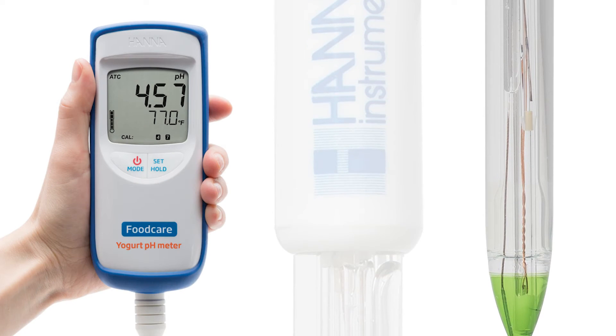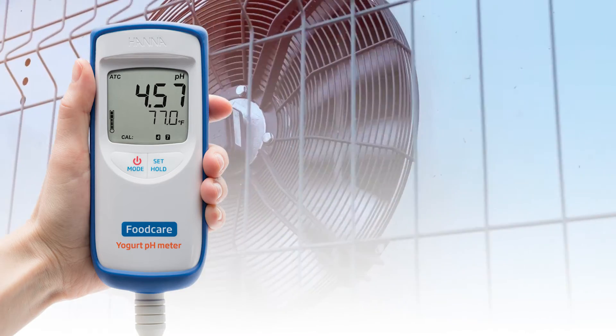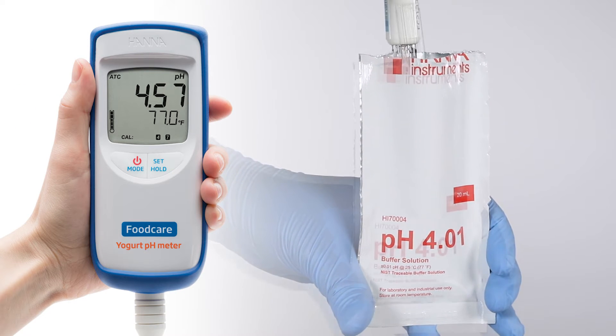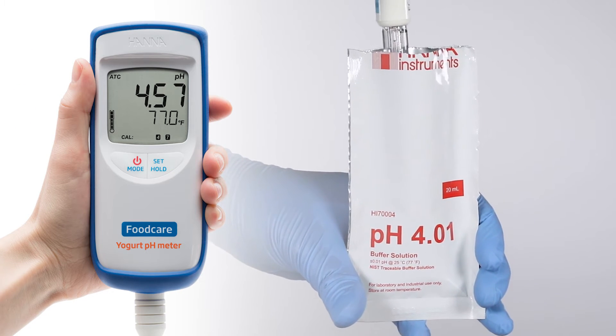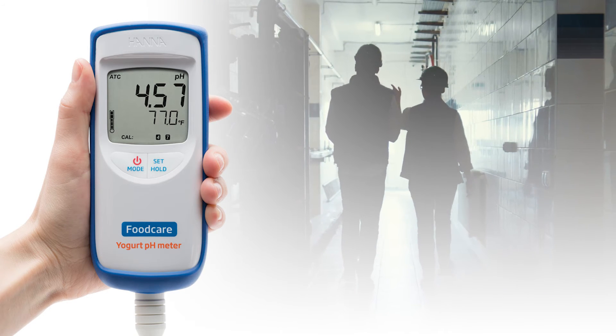Made with low-temperature glass to ensure quick readings, even in environments as cold as 32 degrees Fahrenheit, its glass body is chemically resistant, waterproof, and easy to clean, making it a perfect choice for spot-checking on the production floor.